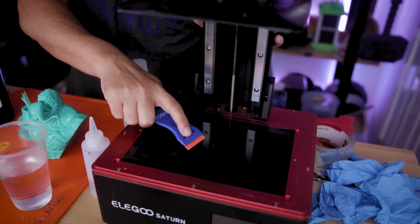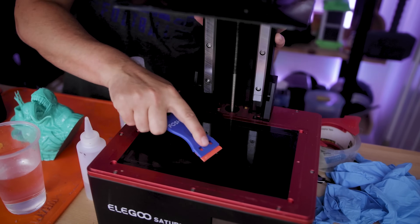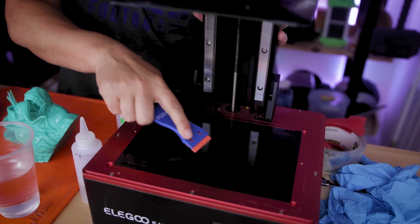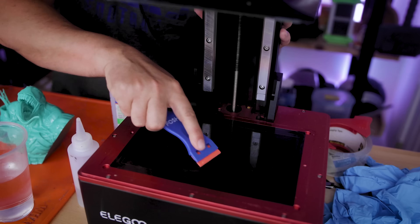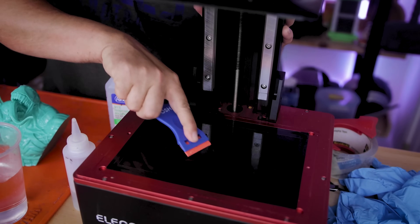Also, if you do end up getting resin on your screen, I highly recommend these plastic razor blades. You can find these on Amazon — I did a video a handful of months ago on this that you'll find a link to up in the corner — but these are really helpful when it comes to removing any cured resin that might end up on your screen.